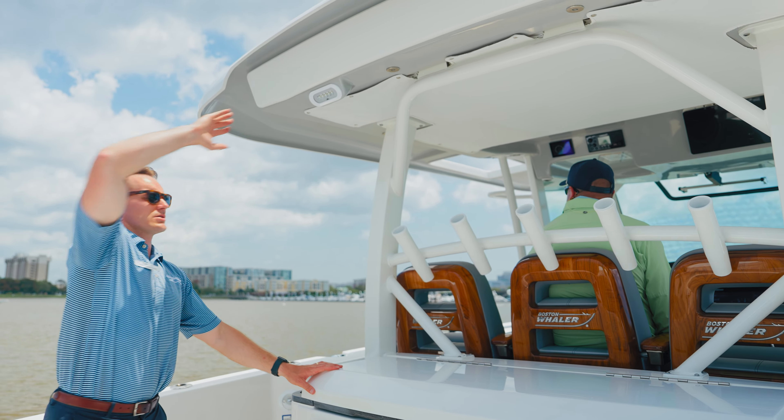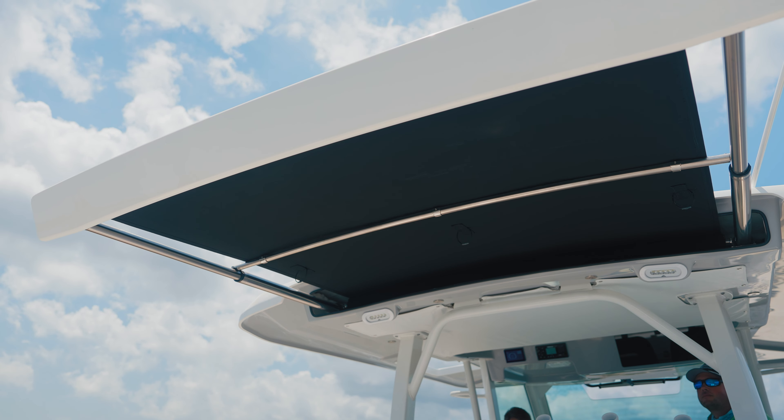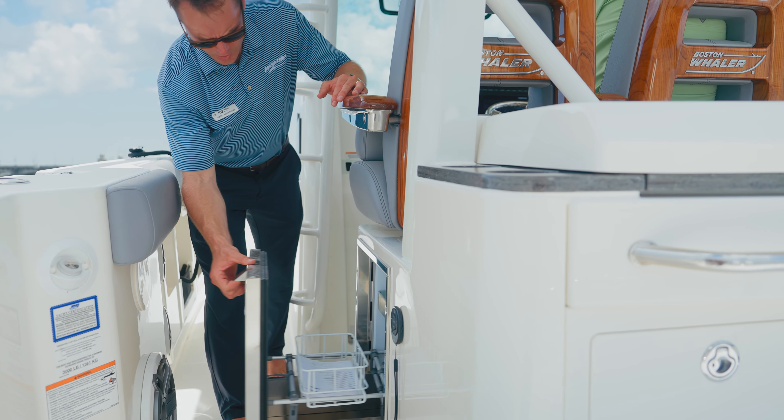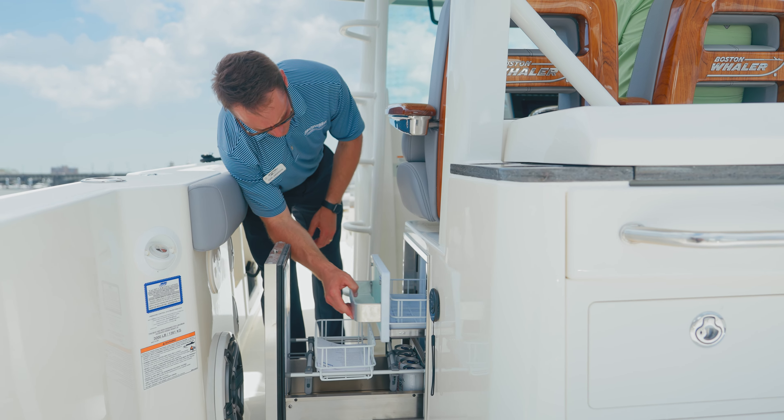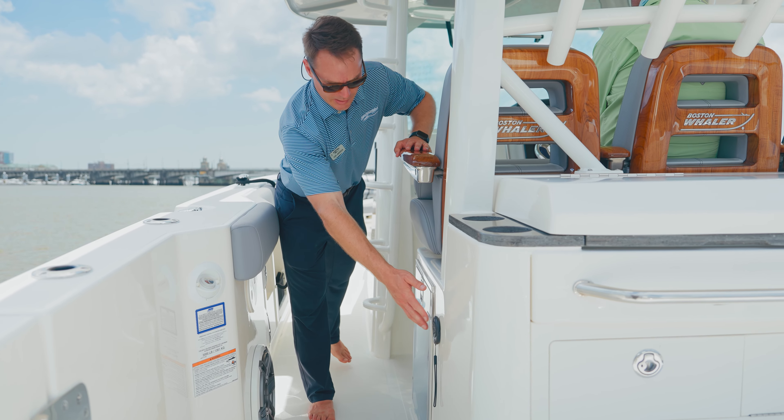This boat does have the powered sunshade option, so I can shade this cockpit area. You'll notice the underside of the hardtop has the platinum colored gel coat to match the platinum painted hull. We've got another fresh water sprayer off to the port side. Further forward, we've got a refrigerator and stereo remote.